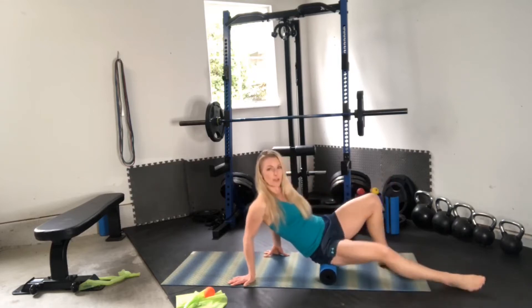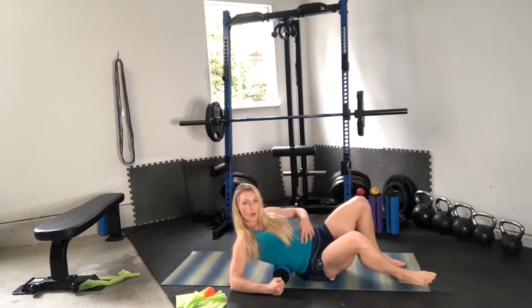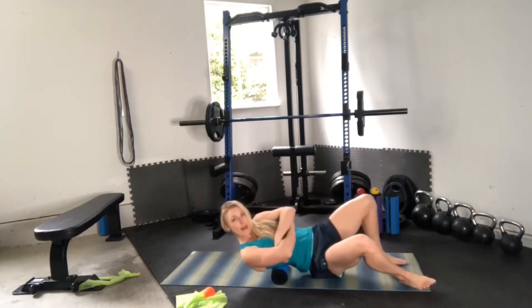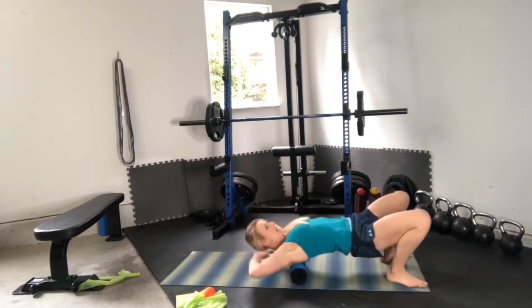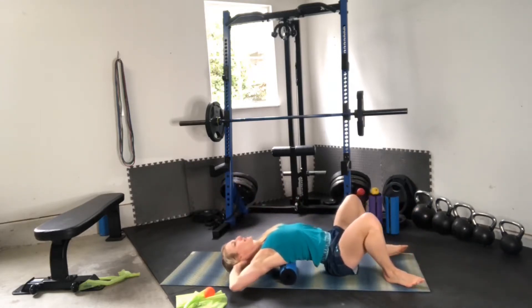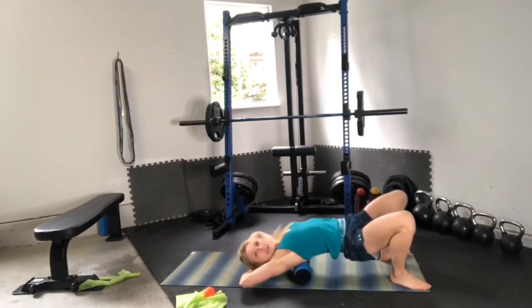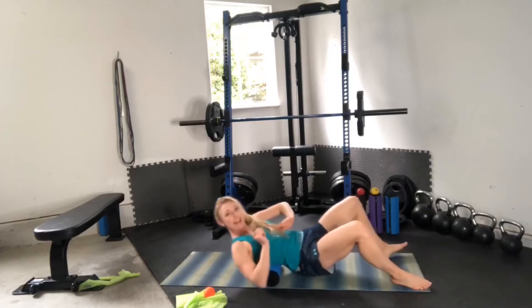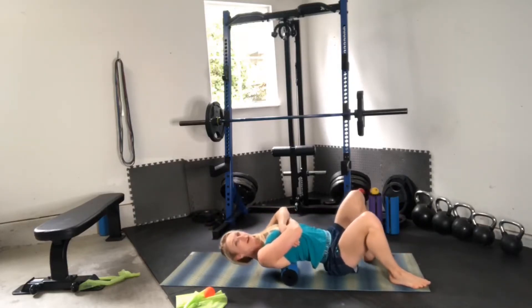I'm rolling quickly through here just to show you all the different areas you can work on. I get through my lower back, position the roller and lower with my core, going back on one side and the other, and then do a deep thoracic stretch.